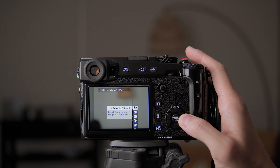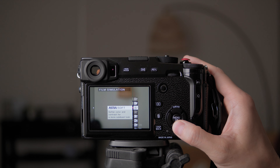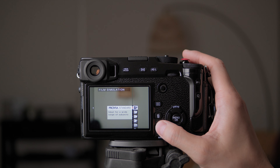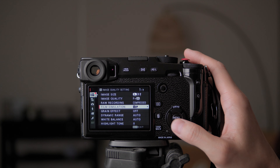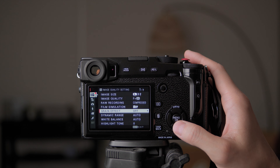For film simulation, you can change that later. Depending on the software version you have, you might have more simulations than I have on the X-Pro 2. If you have the X-T4 you should have Classic Neg and Eterna, but this one doesn't have those. We won't touch that because you can change it on the go when you're taking pictures. Grain effect I usually leave off for now, so I don't see grain when taking photos, but I can add it in later.